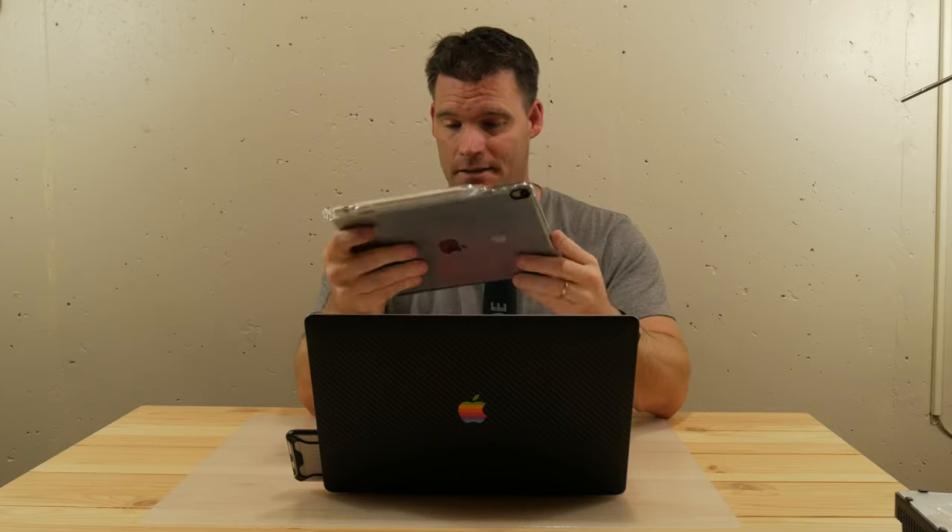If you are looking to get an iPad or upgrade, I would definitely go for this. My personal preference is I think I'd rather have the 12.9 inch screen, so I'm still debating whether I want to return this and get that or not. But let's get to it.